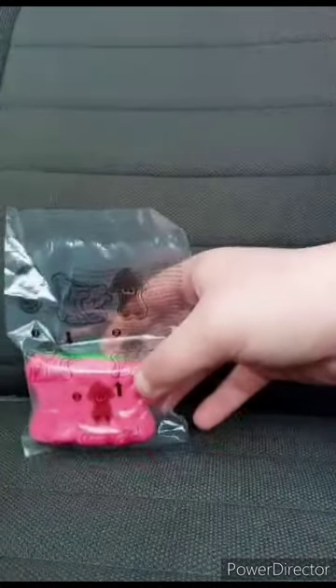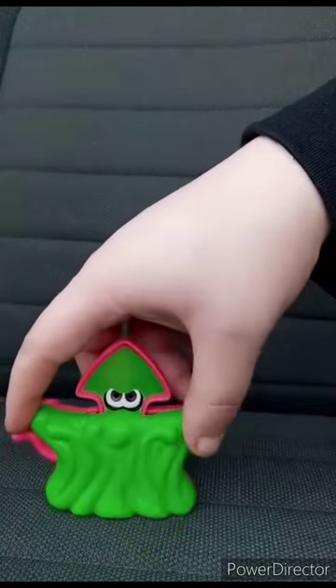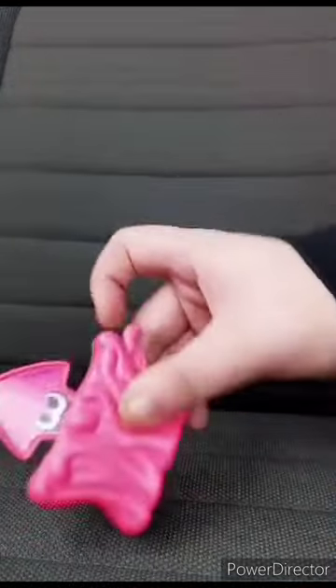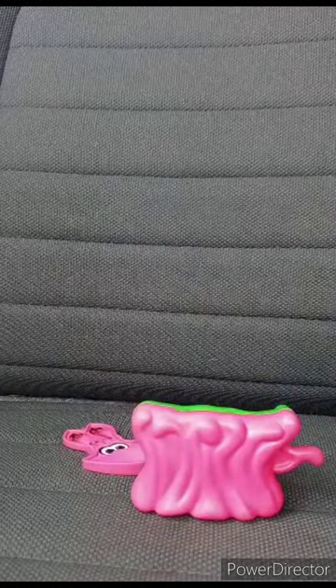Let's go ahead and get this out of the bag and see what it does — 3, 2, 1. Here is the toy out of the bag. Pink — I want to say it's a reference to Callie. And green is a reference to Marie. Here's the gimmick. This review and unwrapping is going to get 100 out of 100. Hope you guys like, comment, subscribe.